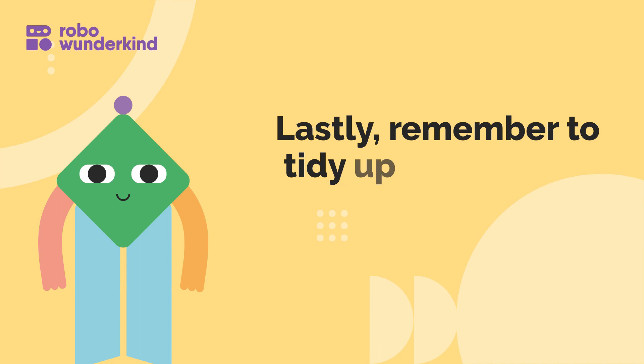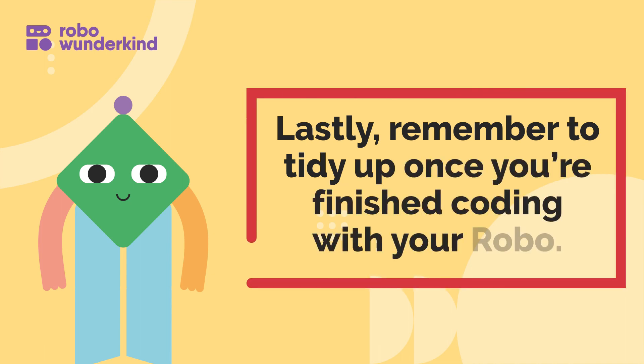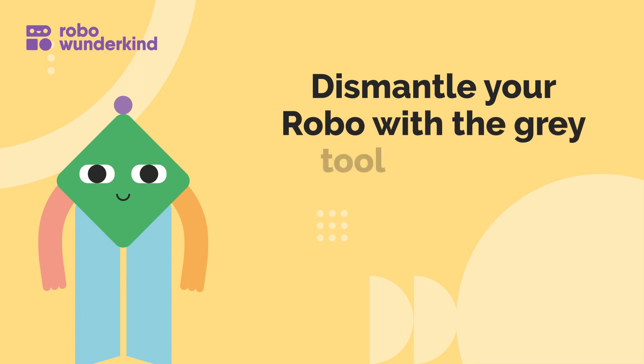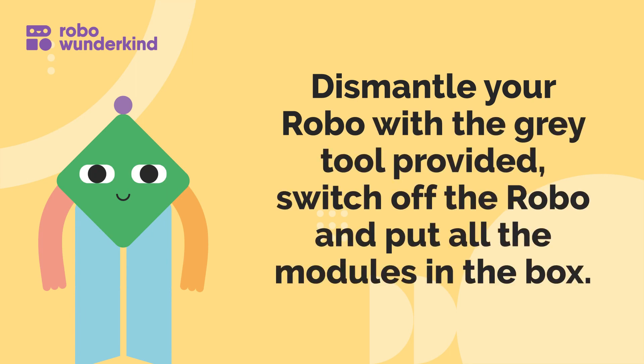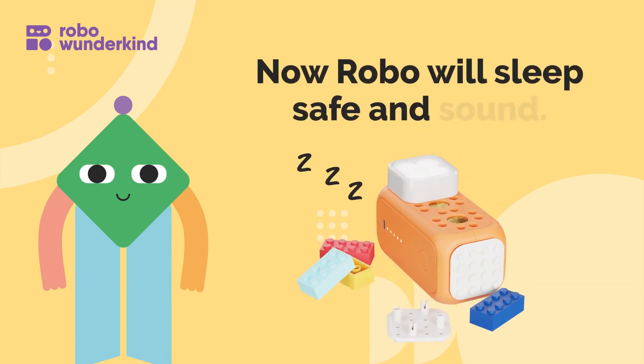Lastly, remember to tidy up once you're finished coding with your robo. Dismantle your robo with the gray tools provided, switch off the robo, and put all the modules in the box. Now robo will sleep safe and sound.